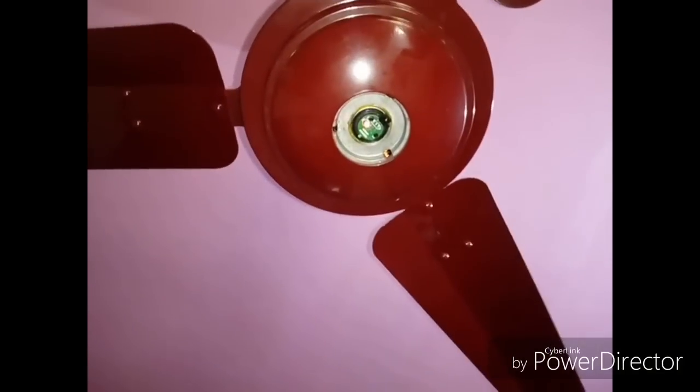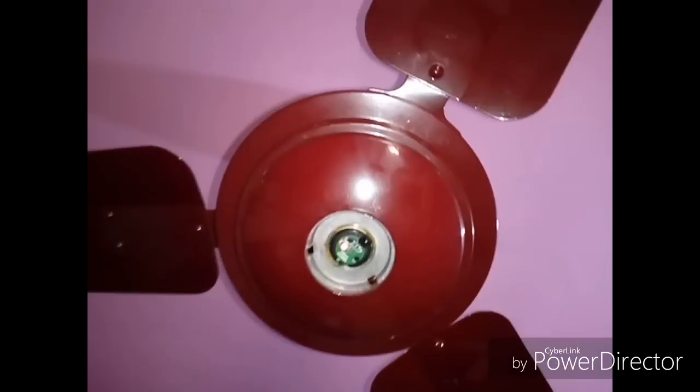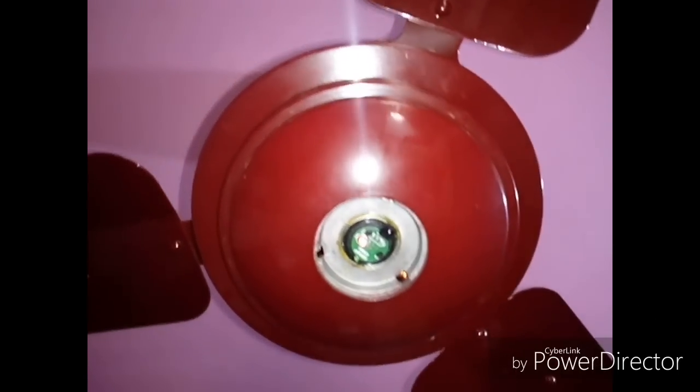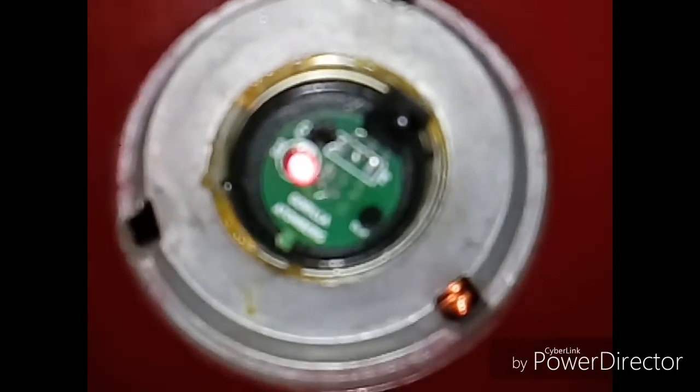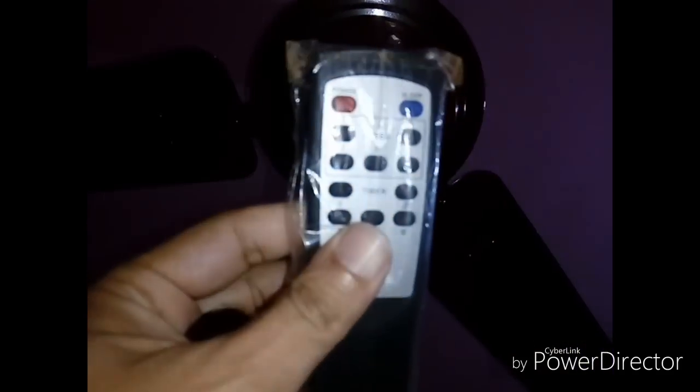This is the Atombox Gorilla ceiling fan. This is the receiving circuit which takes the commands from the remote control — this is the remote control of the Gorilla fan. The assembly of the ceiling fan I have made a video and posted it separately. The cap came off recently so I got an opportunity to see what's inside. This circuit actually receives commands from the remote control. It's a 28-watt consuming ceiling fan.